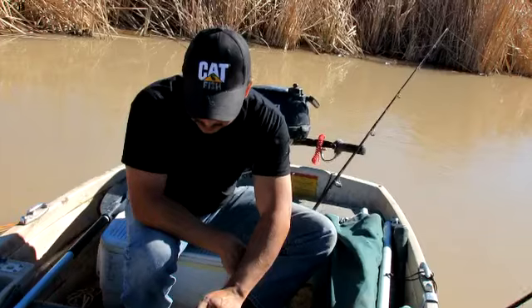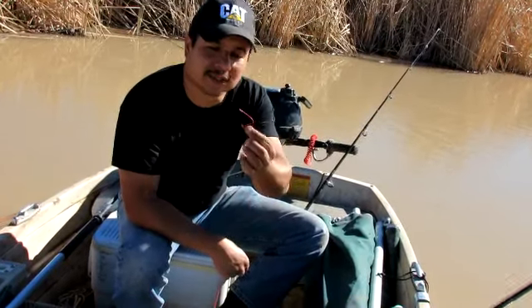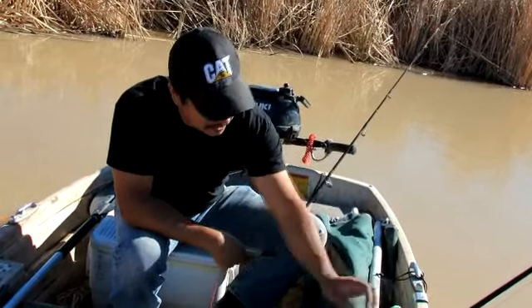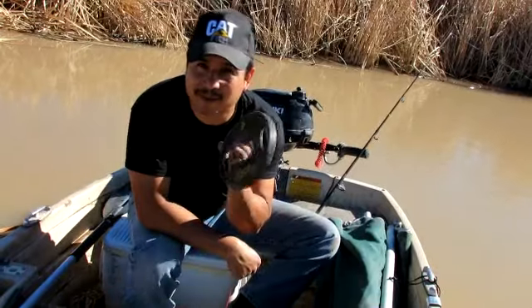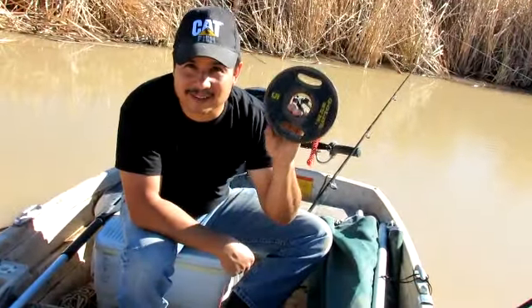So what I do is I take some circle hooks — these are 7-knot Eagle Claws — a two-liter bottle, and a five-pound weight. Since I don't lift weights, I use them for anchors.